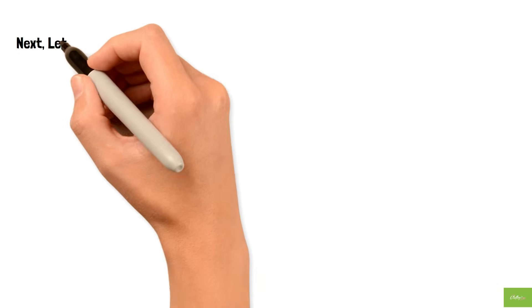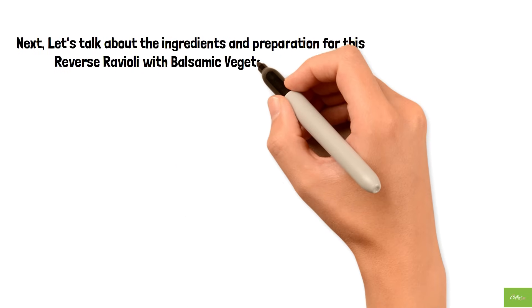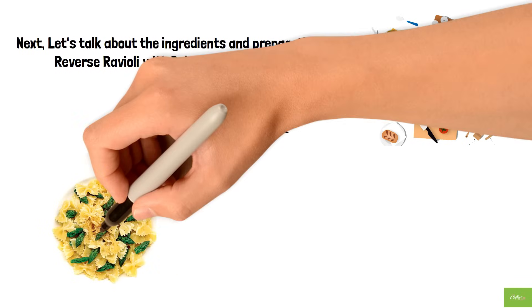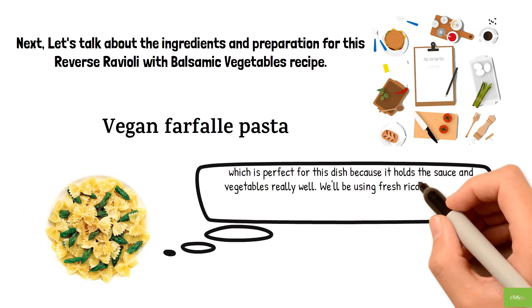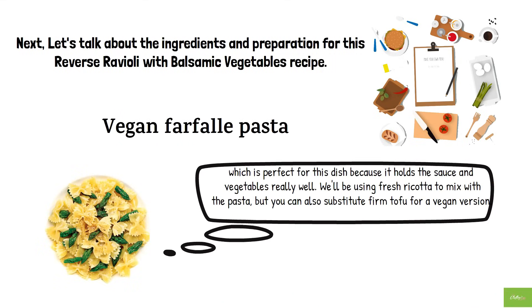Next, let's talk about the ingredients and preparation for this reverse ravioli with balsamic vegetables recipe. First up, we have whole wheat or vegan farfalle pasta, which is perfect for this dish because it holds the sauce and vegetables really well. We'll be using fresh ricotta to mix with the pasta, but you can also substitute firm tofu for a vegan version.